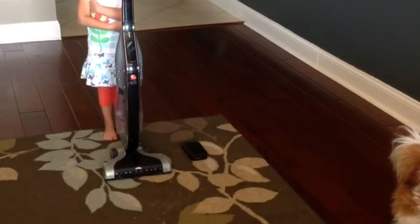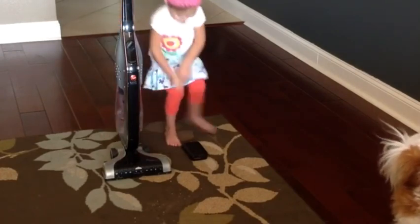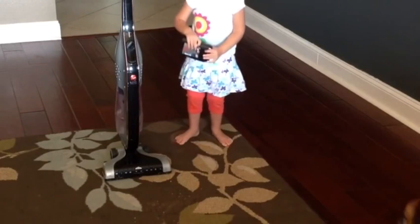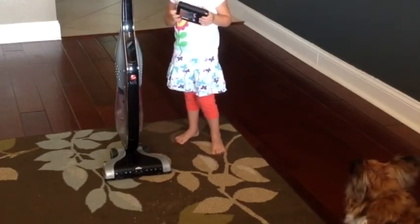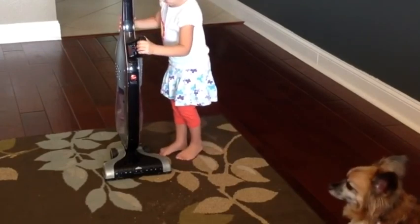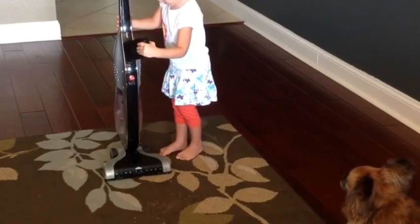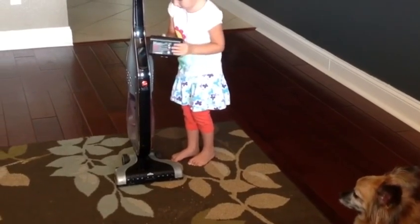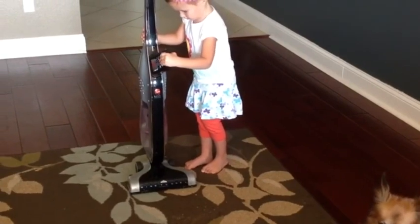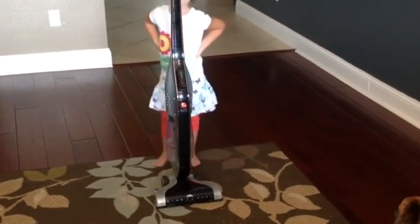Hannah, my lovely assistant — my three-year-old — is going to go ahead and put the battery in to show you how simple it is. It comes with a lithium-ion battery and a recharging base. It's very easy to take in and out of the base and in and out of the vacuum itself. Basically you're going to be able to recharge it over and over again many times. It's got a great battery life.